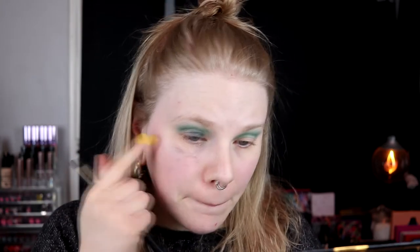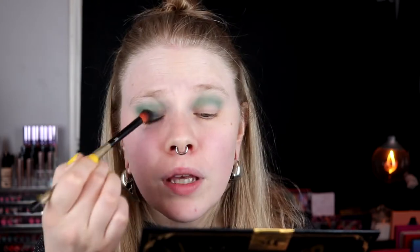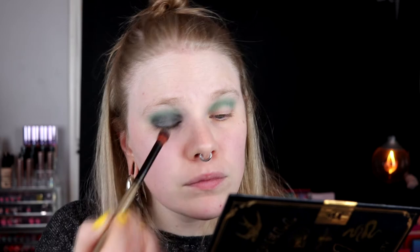I want to do that — or maybe not, but now it's a little bit too late for that. Maybe I should have gone in with something more in my crease, just to deepen it down, because I don't know if these two are going to look so good together.